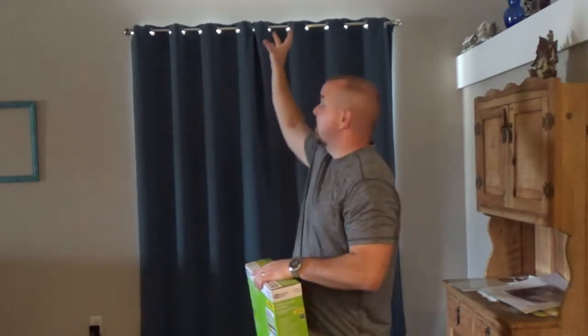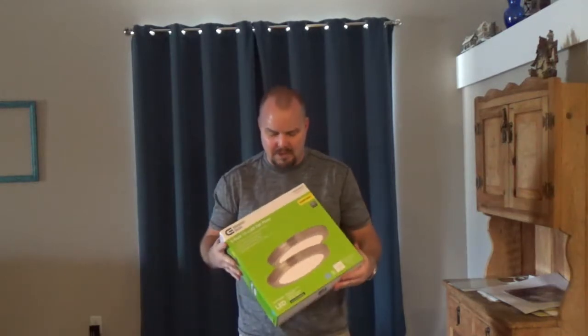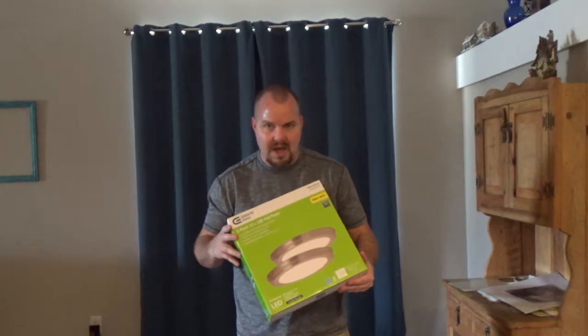Going to stick one up here on the roof in the area we haven't figured out what to do with — it's the hole in the house. We're thinking maybe a bar here, but we need lighting. These Home Depot lights come in a two-pack, about $50, and not a bad light.